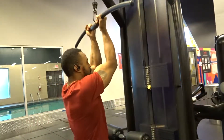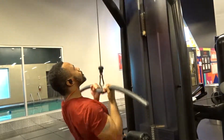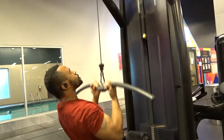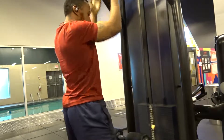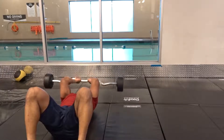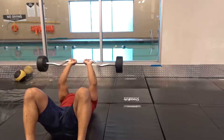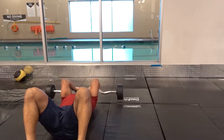This workout consisted of two supersets, like you guys saw in the first video. It had close grip pulldowns requiring two sets of eight — I used 120 pounds for that. Then I supersetted it with skull crushers, also two sets of eight, using 70 pounds. That was basically what set one consisted of.